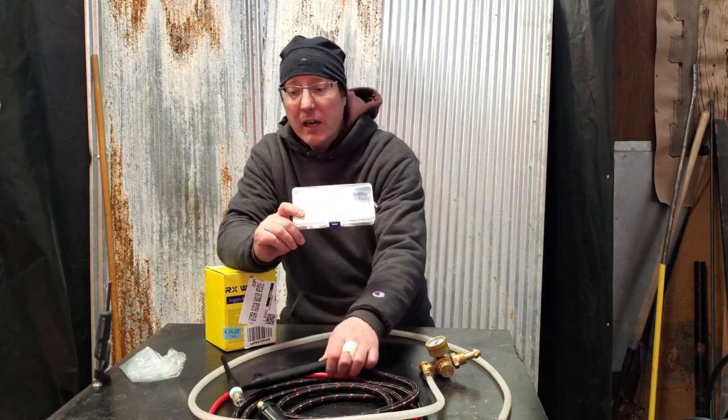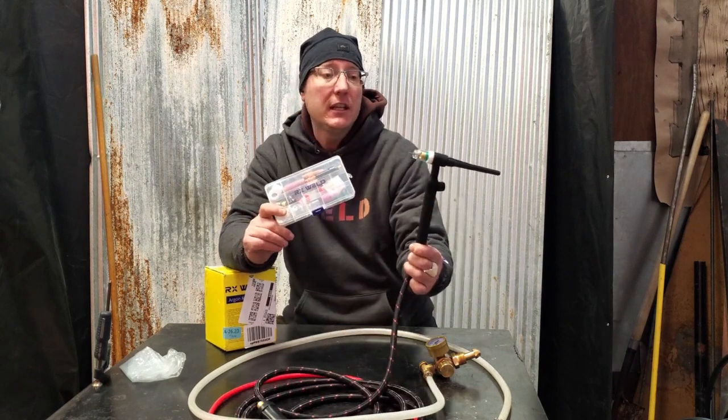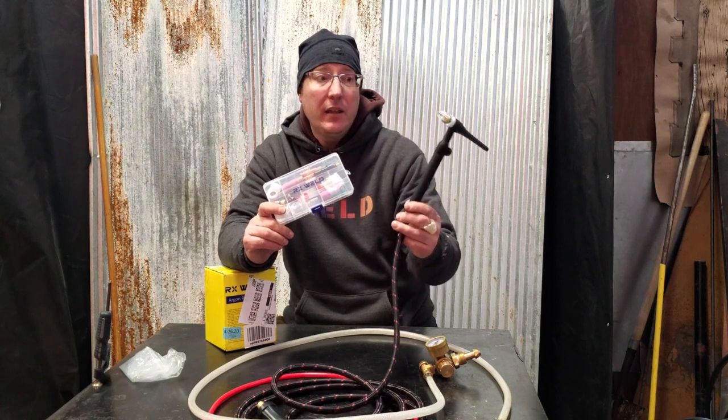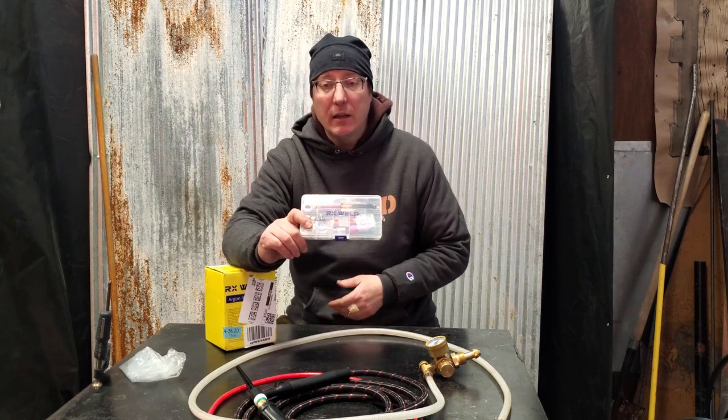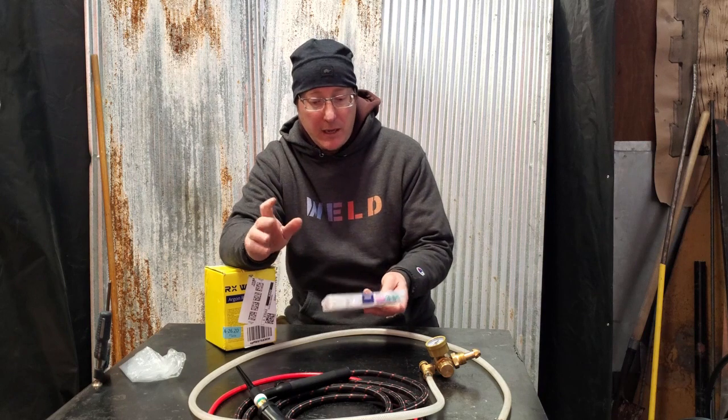We just got a brand new WP-17 Lift TIG that we're really excited to try because we haven't even got to use it yet — it's been a lot going on. But if you haven't seen the review of the gas lens kit, go check it out. It's standing the test of time and that video's gotten a lot of views already, so we're pretty happy.